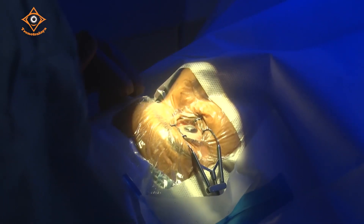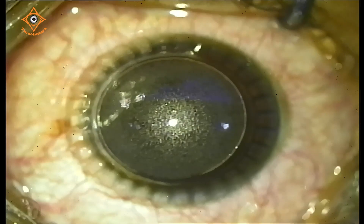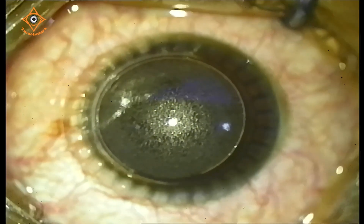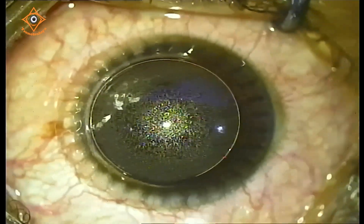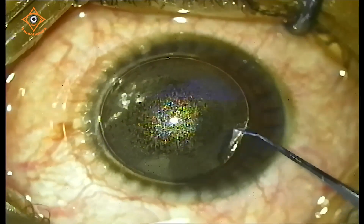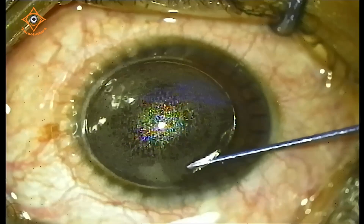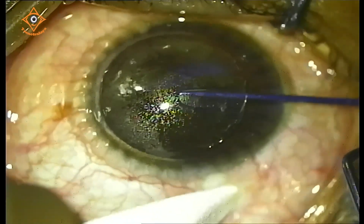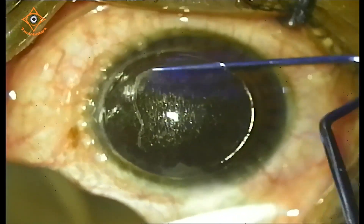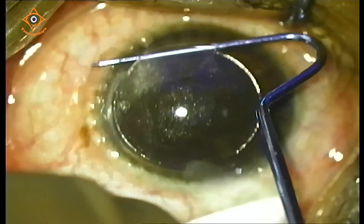We can now see a nicely centered flap. You can see how well the energy is optimized and how easily we are able to dissect. First pass — it has to be a very smooth dissection. Excellent — this is a very good dissection and there is hardly any resistance. The dissection is done.